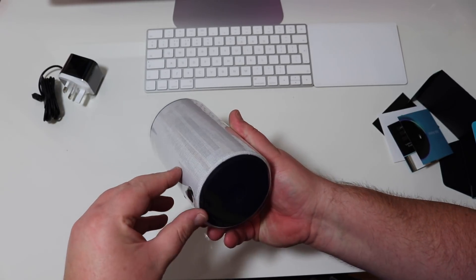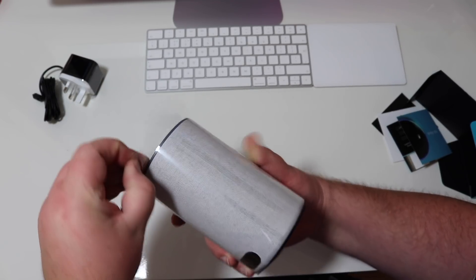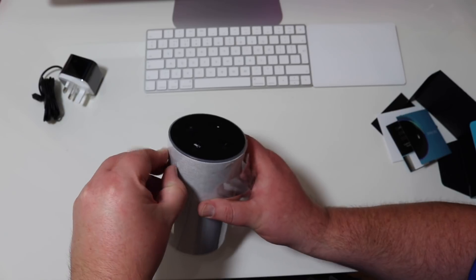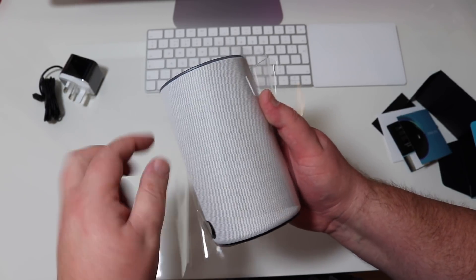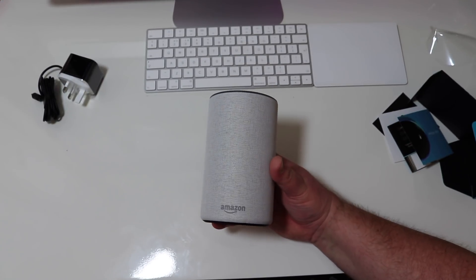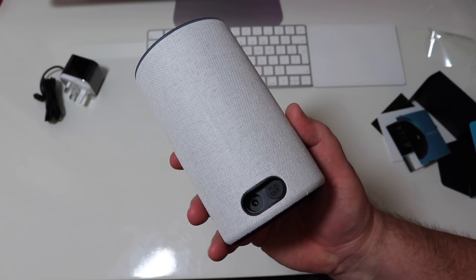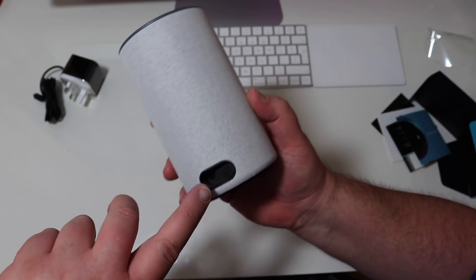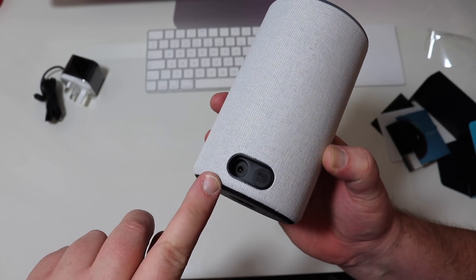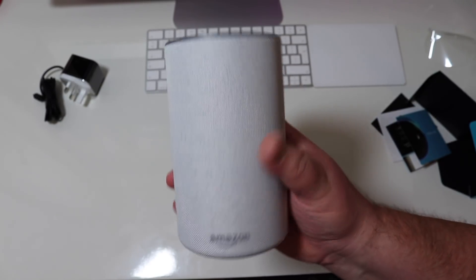So let's just get this out of the packet. There we go — and we should have some side tabs. That lovely sound. So there we've got the — I think this is the stone fabric finish. This is your auxiliary out, and your power cable. We didn't have an auxiliary out on the original Amazon Echo. And a bit of Amazon branding there.